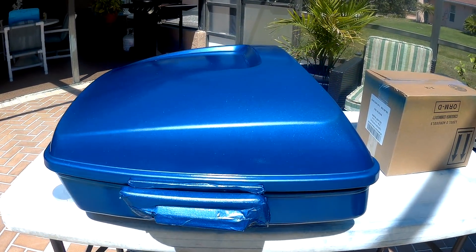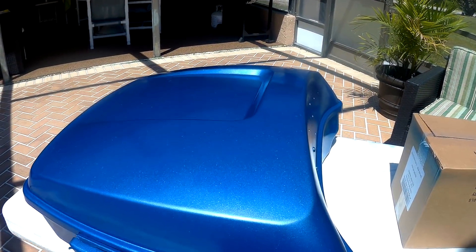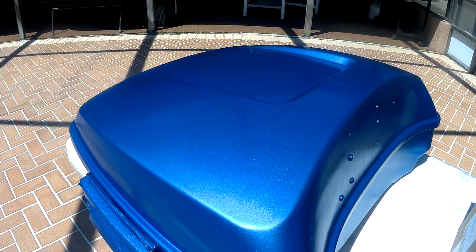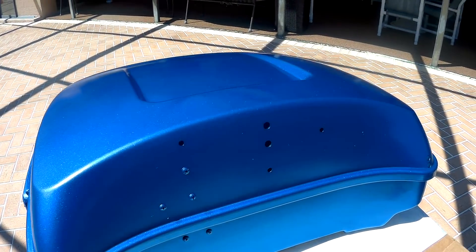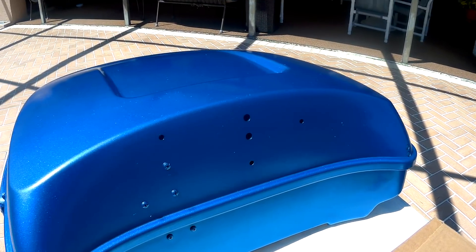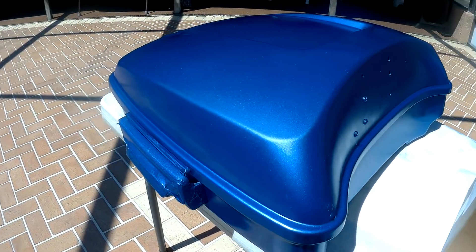Looking pretty good. Matches excellent. Came out so good I might even do the side panels on the Harley that are now black. For some odd reason, all the police bikes — the side panels are always black. But now that I know the paint matches, I just might do that.